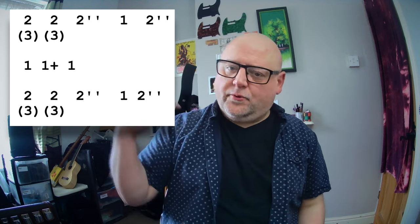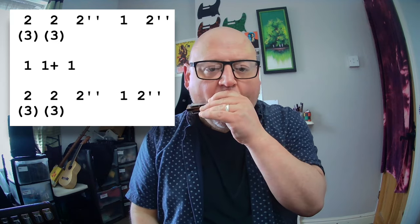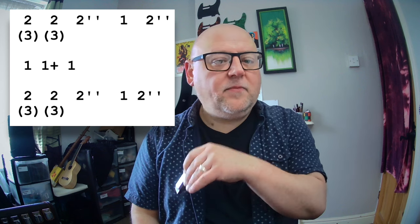Okay, then we've got one draw, one blow, one draw. One again.